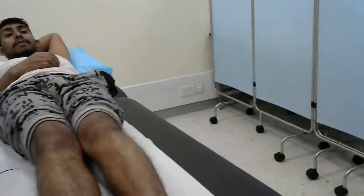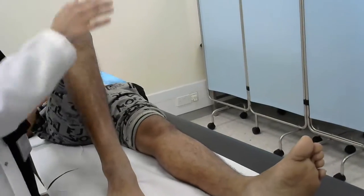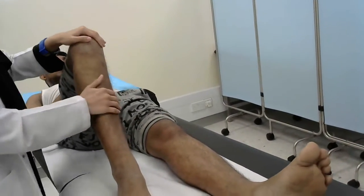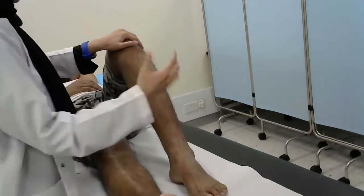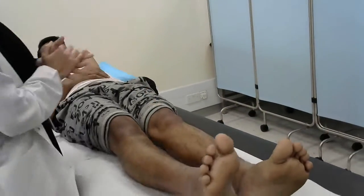Now for the extension. Flex the knee and ask the patient to straighten the leg, again supporting the knee. I want you to straighten the leg. And the other side, same — support and straighten the leg.